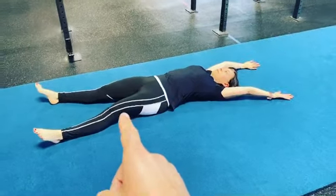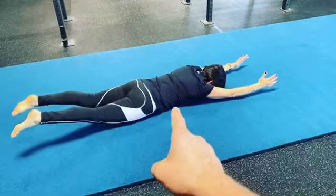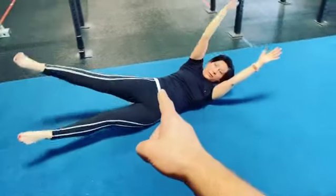All right guys, we're going to log rolls. So she's going to go into hollow position — basically feet and arms are off and she's trying to use as little momentum as possible. She can do the same thing, arch up and roll backwards.